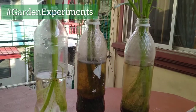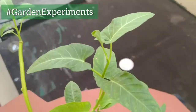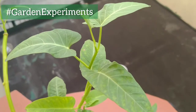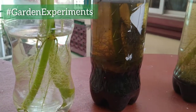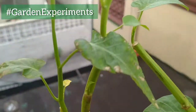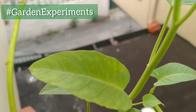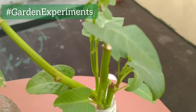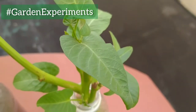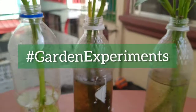I will document the changes and effects of these conditions as the Kangkong continues to grow. We will also see the differences in terms of growth, leaf quality, etc. for this experiment. Hope you will join me in this experiment to see what the results will be. Thank you and see you in the next video.